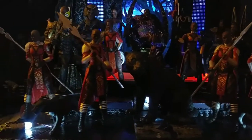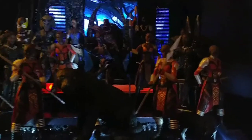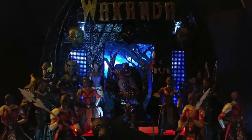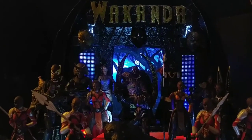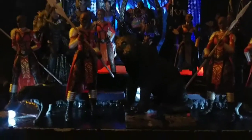So everything is custom made. I did it custom made with three thrones in here. Installed some lights, got the background, carved out the Wakanda logo. That's about it pretty much. So you can check it out — pretty cool right here.